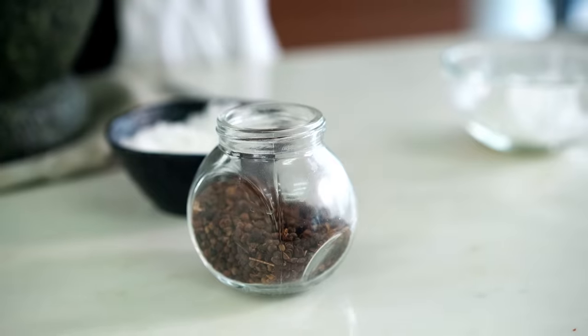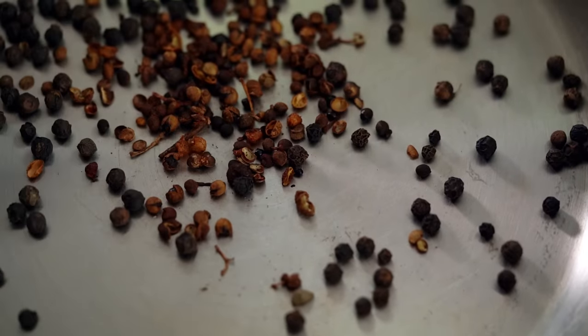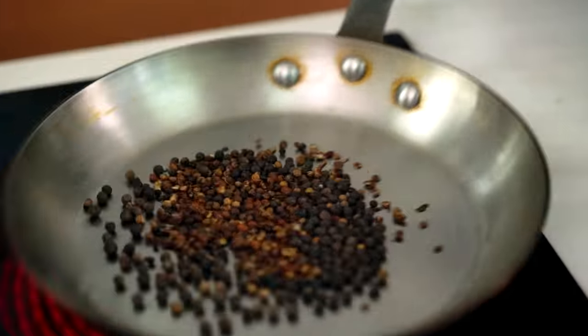We're gonna start with the salt and pepper mix and I'm gonna make one that's a little extra special. I'm gonna start with some black peppercorns — and you can just leave it with the black peppercorns — but we're gonna be a little extra today. I'm gonna add some Szechuan peppercorns. These guys have this amazing almost citrusy kind of fragrance and they give you a kind of numbing sensation on your palate. I just love them and I'm dry roasting these spices so we can release a little more of their flavors and aromas.